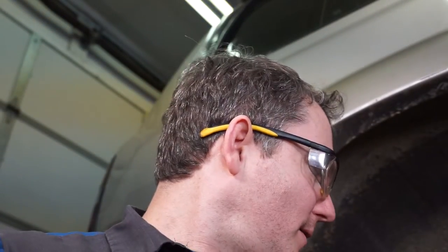Hey everybody, thanks for tuning back into O-Tram's YouTube channel, your source for Land Cruiser repair and modification videos. Today we're continuing on with our 80 series rear brakes. In the last two videos we did pads, rotors, calipers, and then another one on wheel bearings. So today we're going to do parking brake, shoes, hardware, and how to fix the sticky parking brake bell cranks.